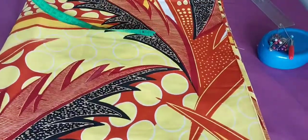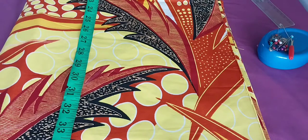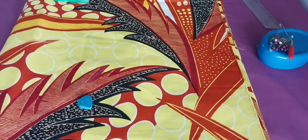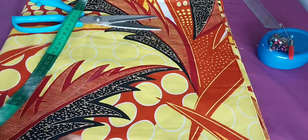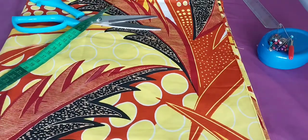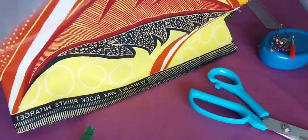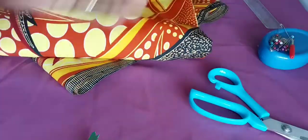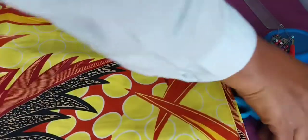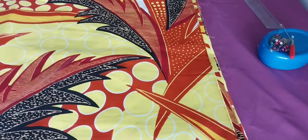We are measuring the dress length. I do the shoulder to waist, then you get the length of the dress. The shoulder to waist is 17 inches. When you are cutting a fabric that has a pattern, make sure you get the patterns right. This one has a leaf, so you can see the leaf is facing up — that's how you have to cut the fabric so that everything will come out nicely.